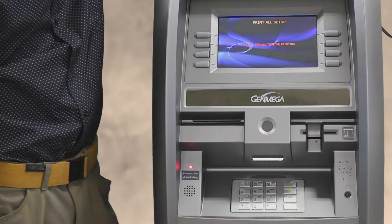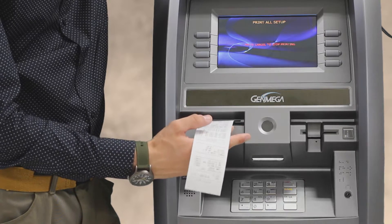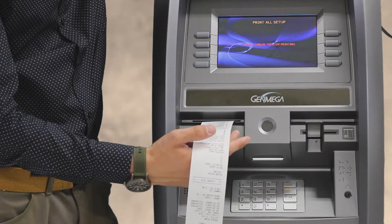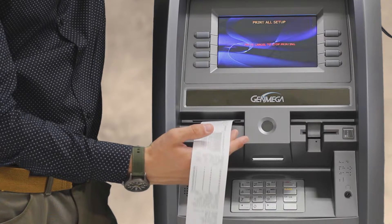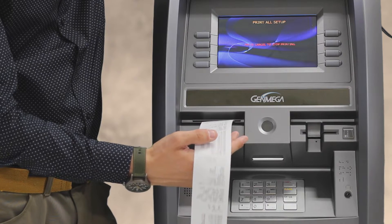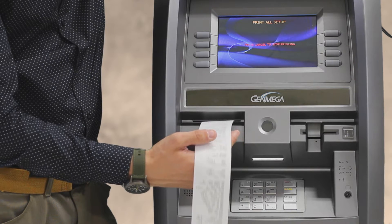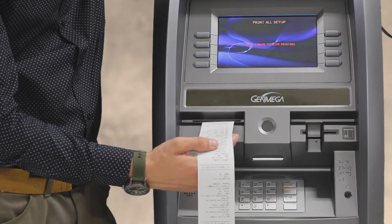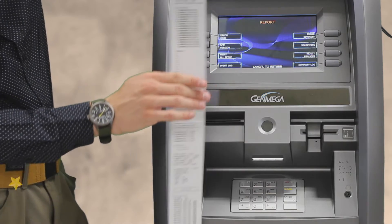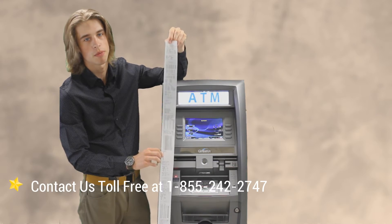So go ahead and press that button. At that point you can go through and check anything you need to on your ATM's print all setup. And that's how to check your print all setup on a Genmega G2500.